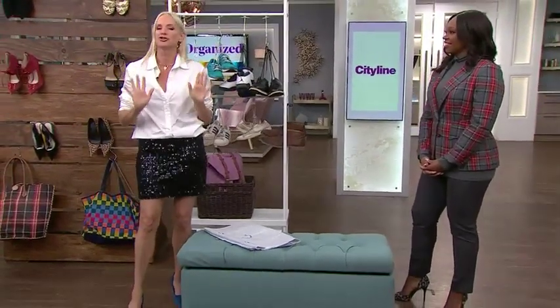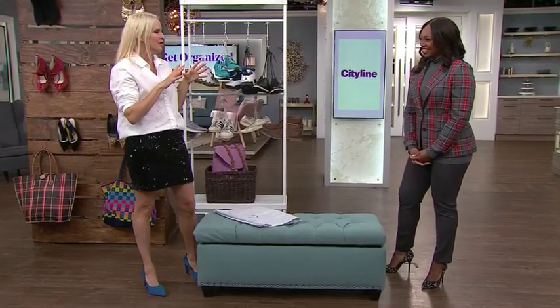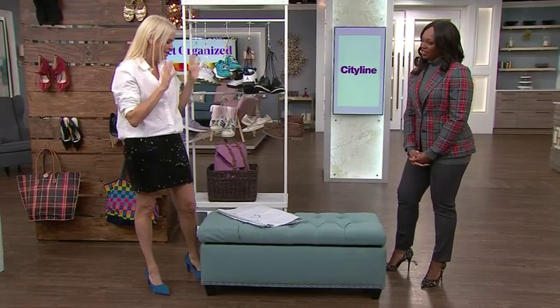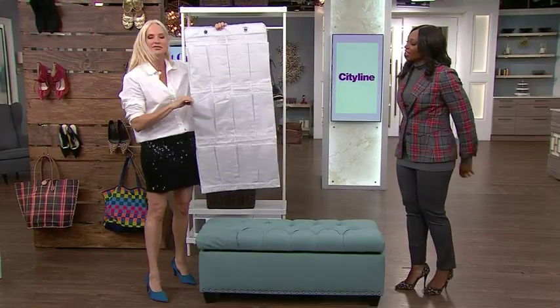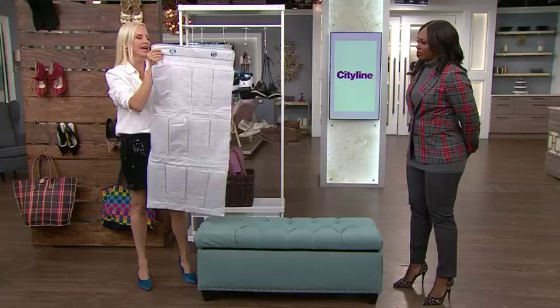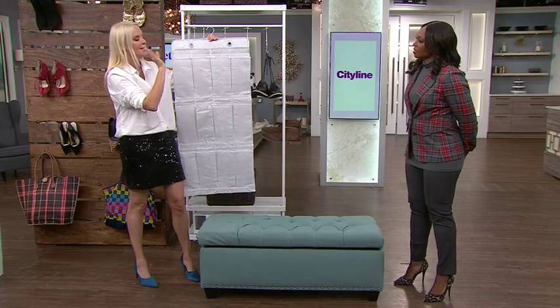My last idea is for people who aren't buying into the shoe display concept and really want shoes hidden away in storage. One idea — again from Ikea — is these great shoe pouches. You can hang them in your closet, on your racks, wherever you want. There are multiple ideas for using them.